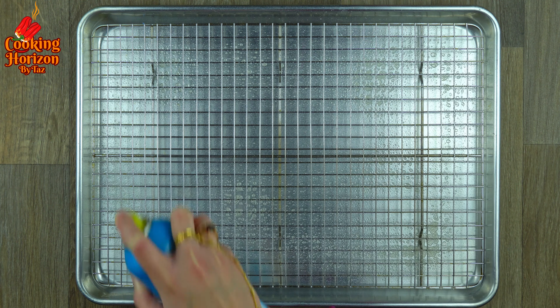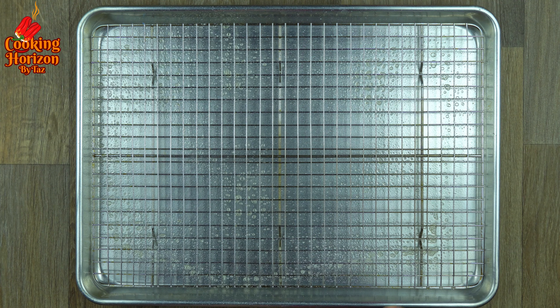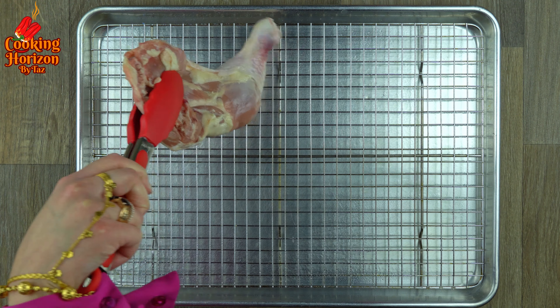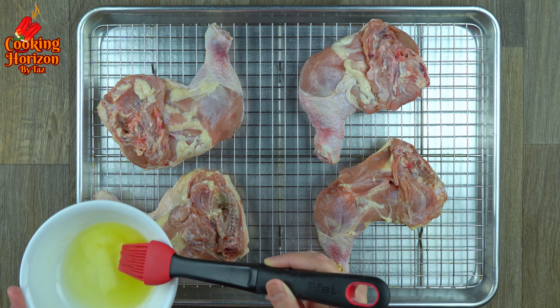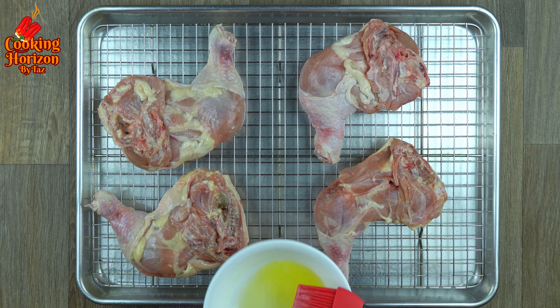Place a large wire rack on top of a baking sheet, then grease it either manually or by spraying cooking oil or olive oil. Place the chicken pieces on top of the wire rack skin side down, spaced out. Brush melted butter over them. Using a wire rack ensures even cooking as it allows air to circulate all around.